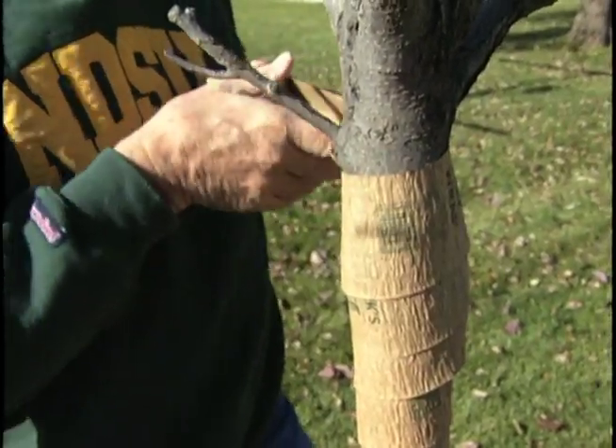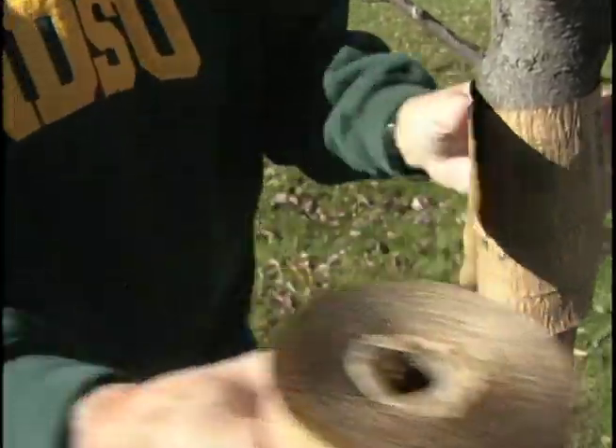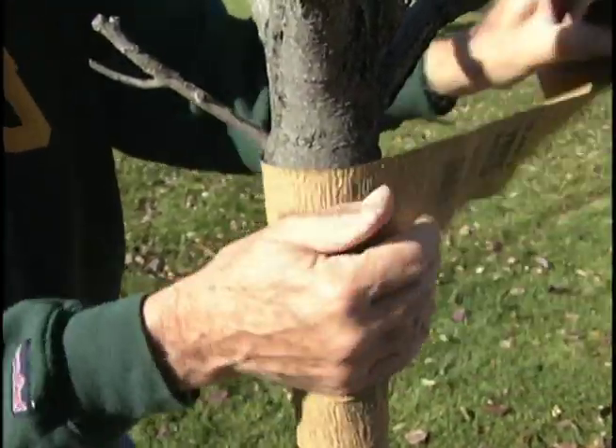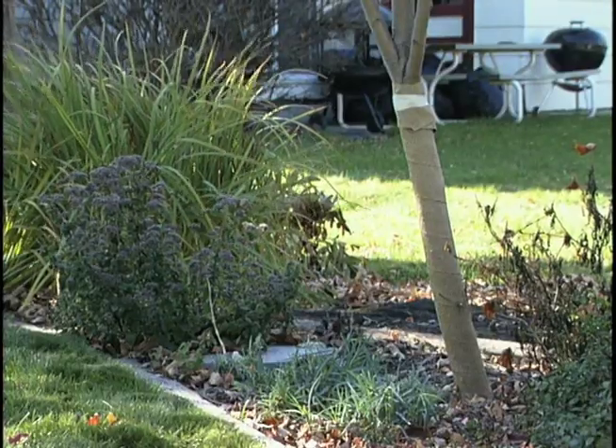Now we've gone up as far as we need to. Then we can cut this and tape it up here just to help us secure it. Any young tree would benefit from being wrapped.